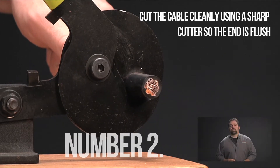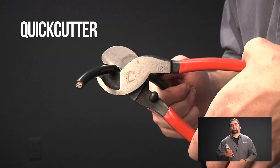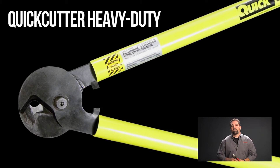Number two, cut the cable cleanly using a sharp cutter so the end is flush. For smaller cable up to 2-0 gauge, a cutter like this QuickCutter 1 will work fine. But for gauges larger than 2-0 and up to 500 MCM, use our QuickCutter heavy-duty cutters.